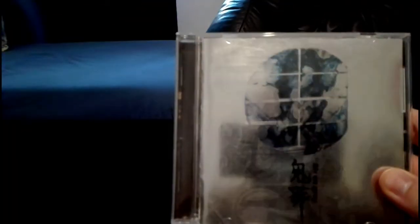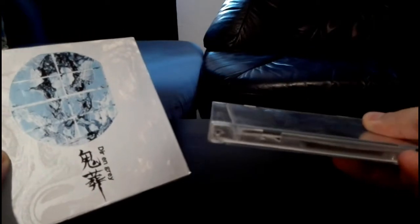We continue with Kisou. Some of you may know this from my bootleg tutorial so I won't open it. This is the bootleg CD and this is the official first press CD, with two booklets again — one in English, one in Japanese.